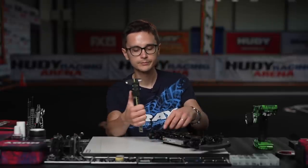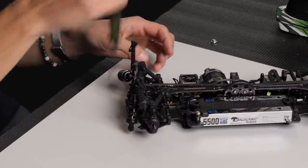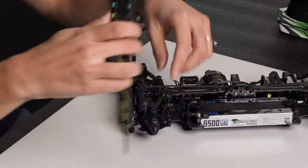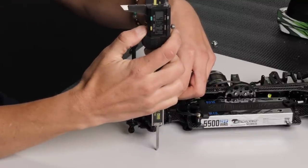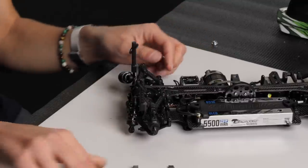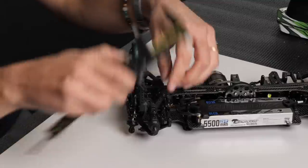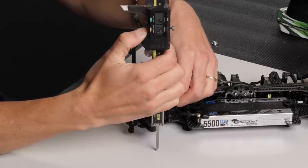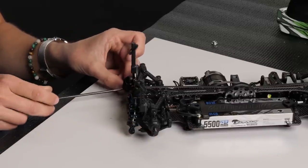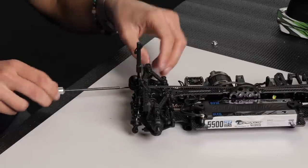We're going to do this for the back as well — it's a bit off here, so I'll adjust it. When you've done this a few times you get a good feeling for how to adjust the roll bars.